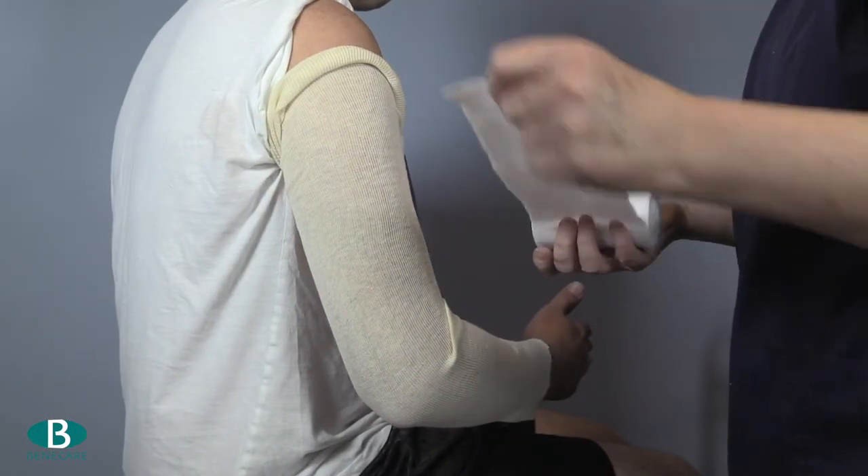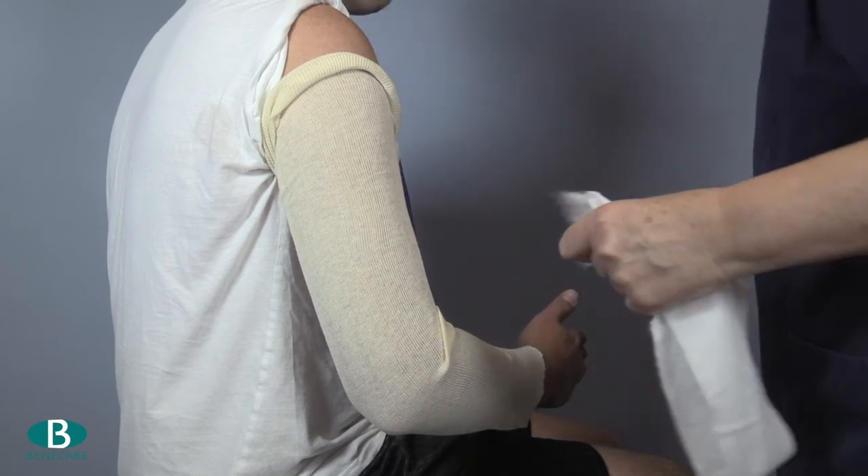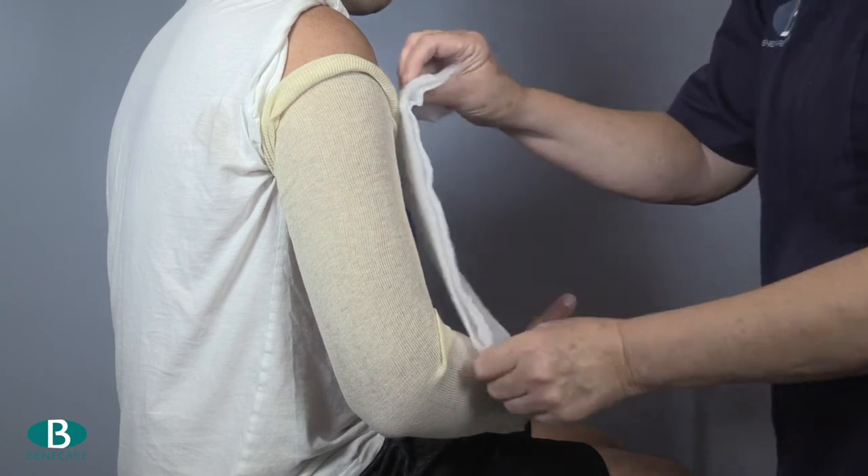Apply padding along the anterior border. I have used a double layer of undercast padding. Adhesive felt padding is a good alternative.